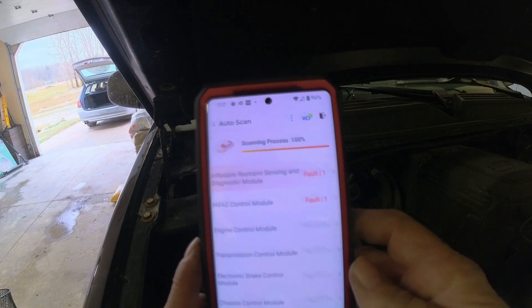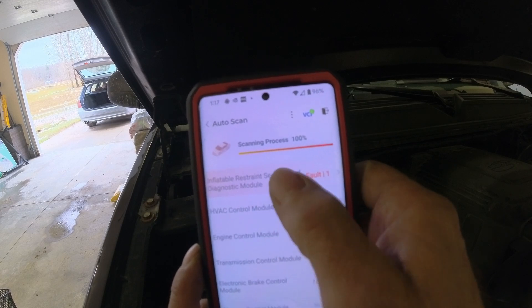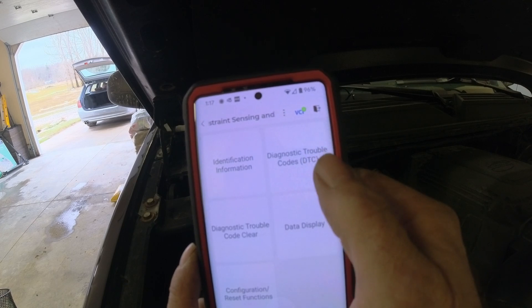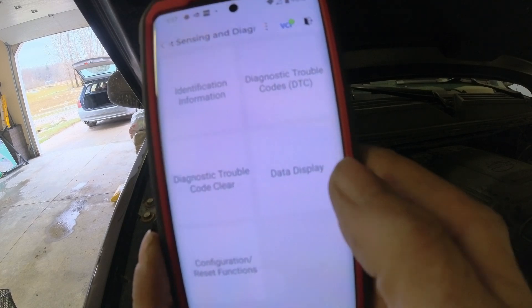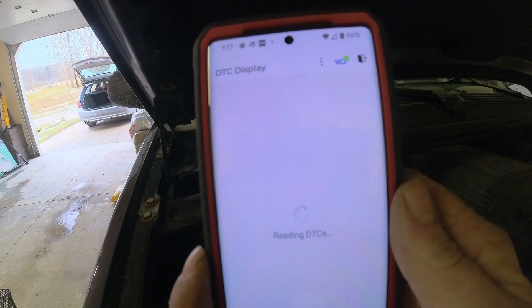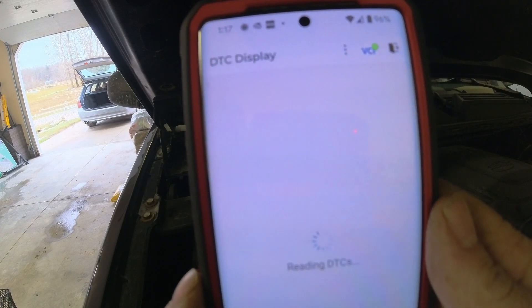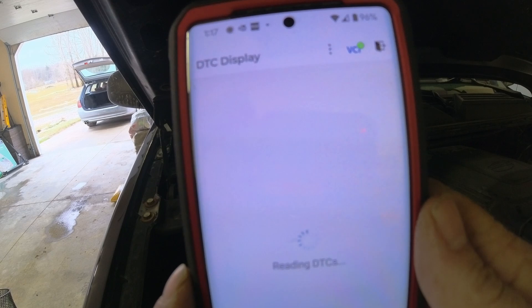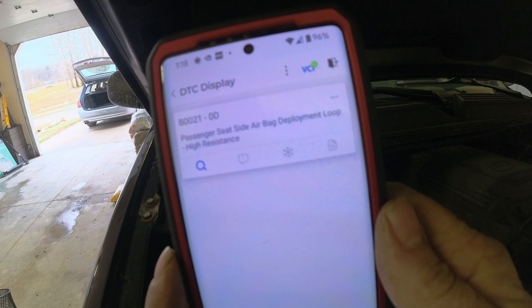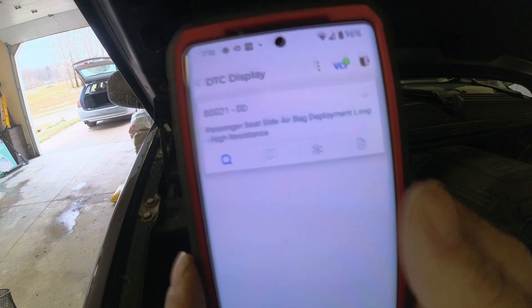Scan the vehicle and I got an inflatable airbag code. Trouble code display — it's reading passenger side passenger seat airbag, high resistance.